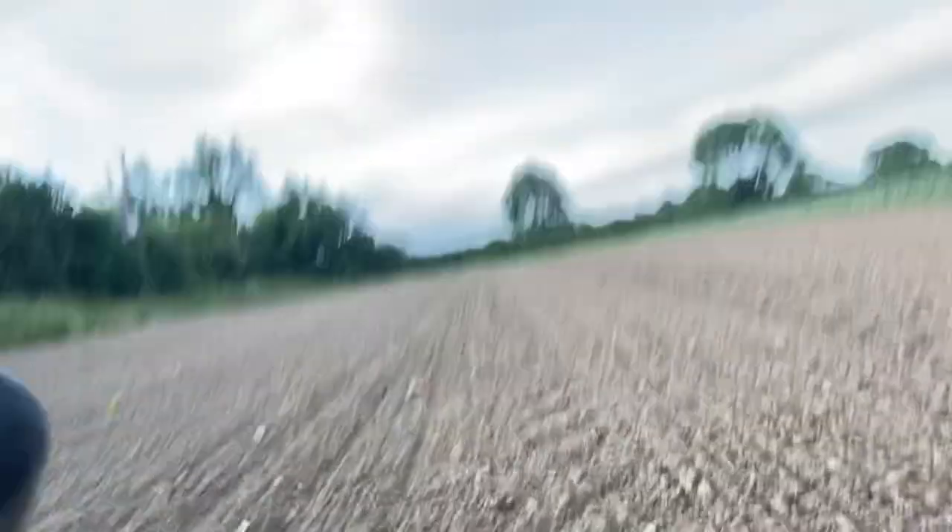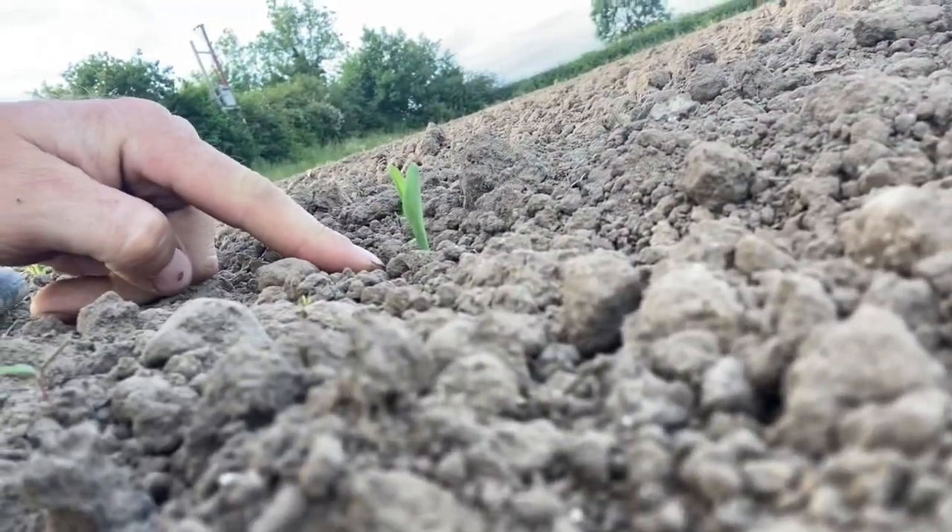This is the bit we sowed with sweet corn last Wednesday morning — and it's up! Which is great. We're going to have some sweet corn near the back of the yard, which is nice.